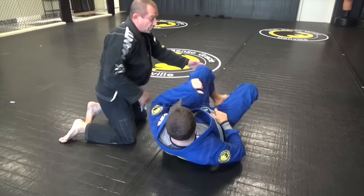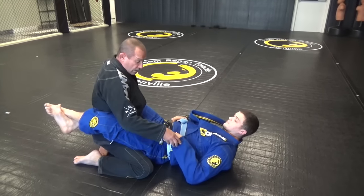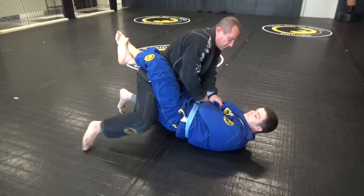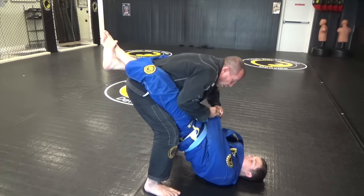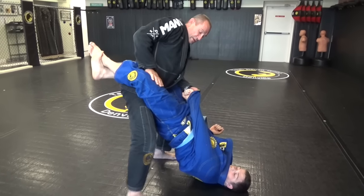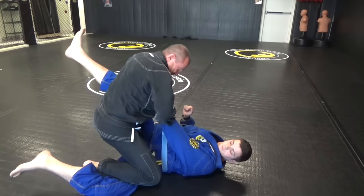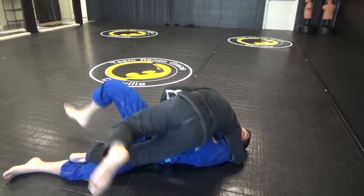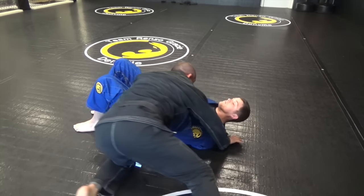One more time. From here, break this — cross, step, step, pinch. Two-on-one, break his posture. From here I slide them down nice and slow, knee comes through, plant this down. Finish in side control.